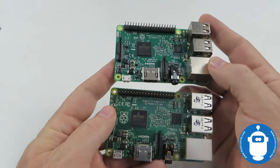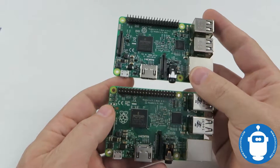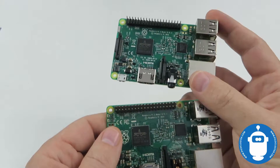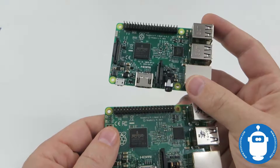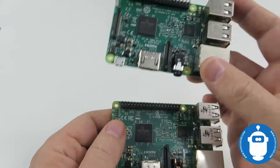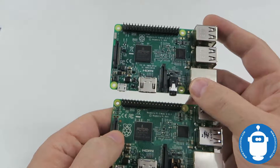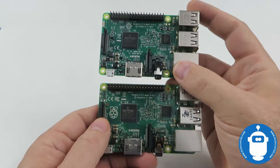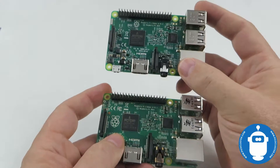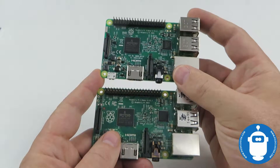We also have a 64-bit CPU in the Pi 3 versus the 32-bit ARM core in the Pi 2. They changed from the ARM Cortex-A7 in the Pi 2 to the A53 in the Pi 3. One important note is the Pi Foundation isn't releasing a 64-bit OS — it's still the same 32-bit OS image that runs the same on both, but 64-bit support is still there.